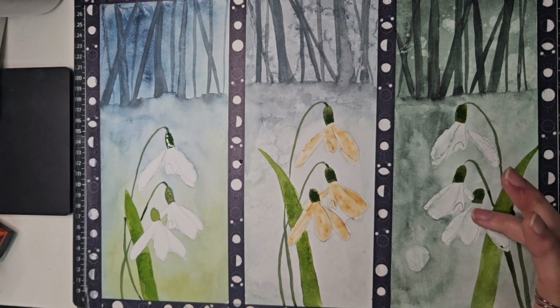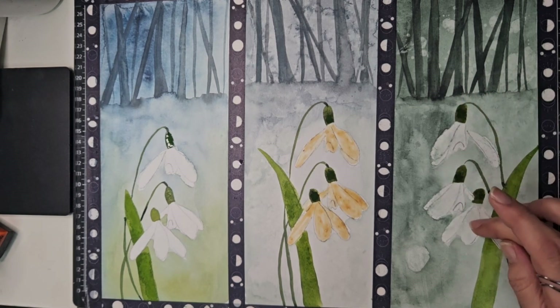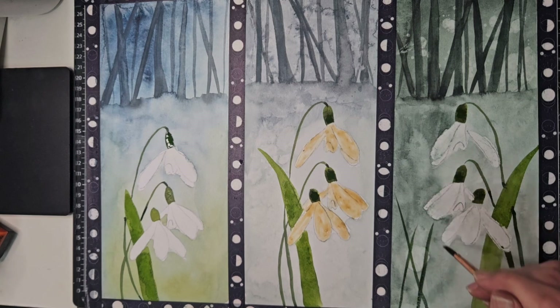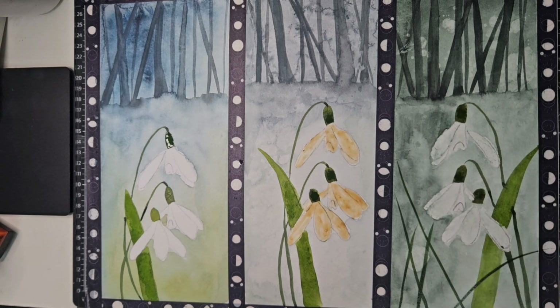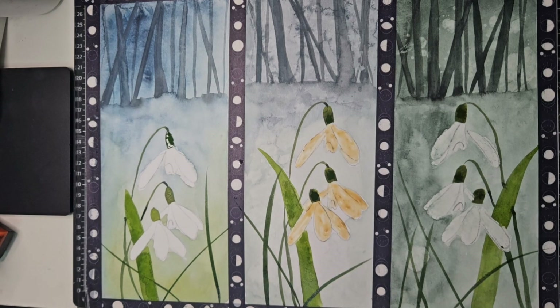We'll try Neo Color to get some shading and make those snowdrops a little bit better. I might just add a little something because I'm not particularly liking that bouquet effort - let's detract from it slightly, and do something similar over here. Not too much, we don't want to go berserk, but we need a little something. Let's dry this off and then we can come back and tidy up and do some detail.